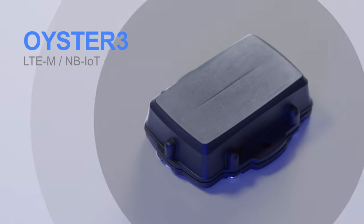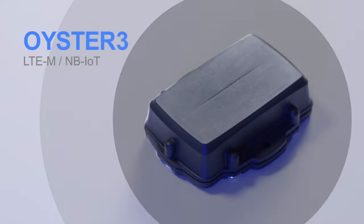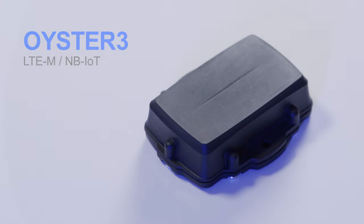Hello, my name is Matthew and today we will be introducing you to the Oyster Battery Power GPS Tracker — what's in the box, key features, and how to get your device connected. Let's get started.